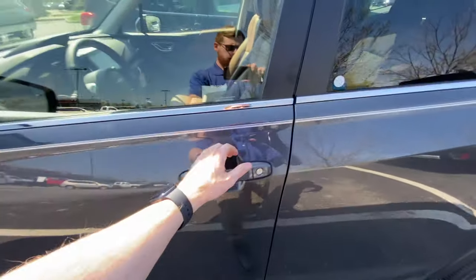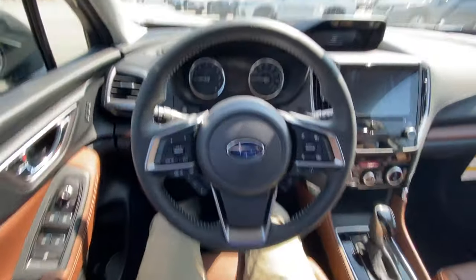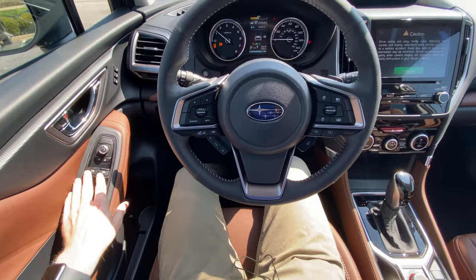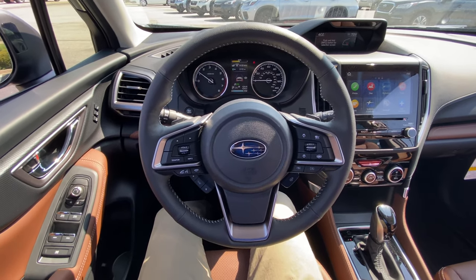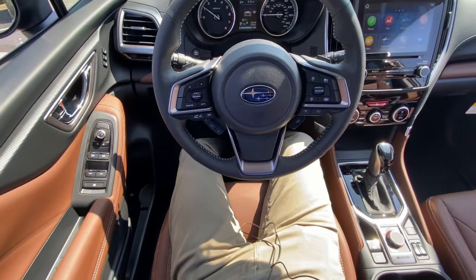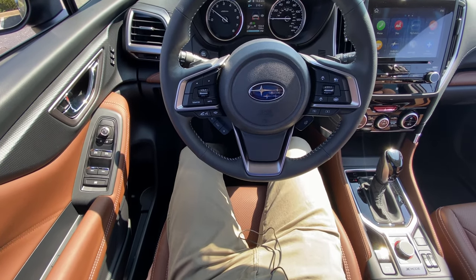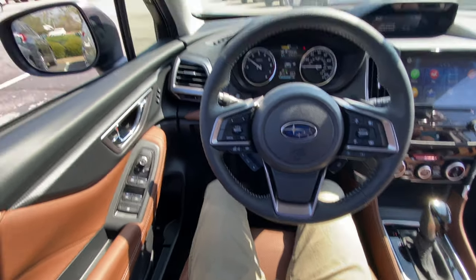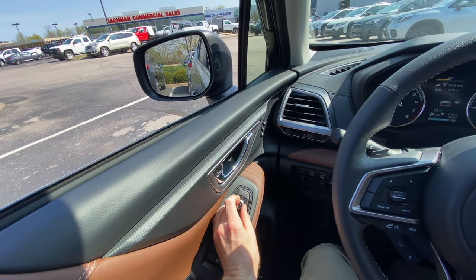Let's go ahead and get in. The first thing we're going to want to do is start the car up. I'm going to roll the windows down — it's about 73 degrees today here in Louisville, Kentucky, really nice day. I'm going to adjust my seat to where I like it, and I'm also going to use the mirror controls over here to adjust my mirrors.